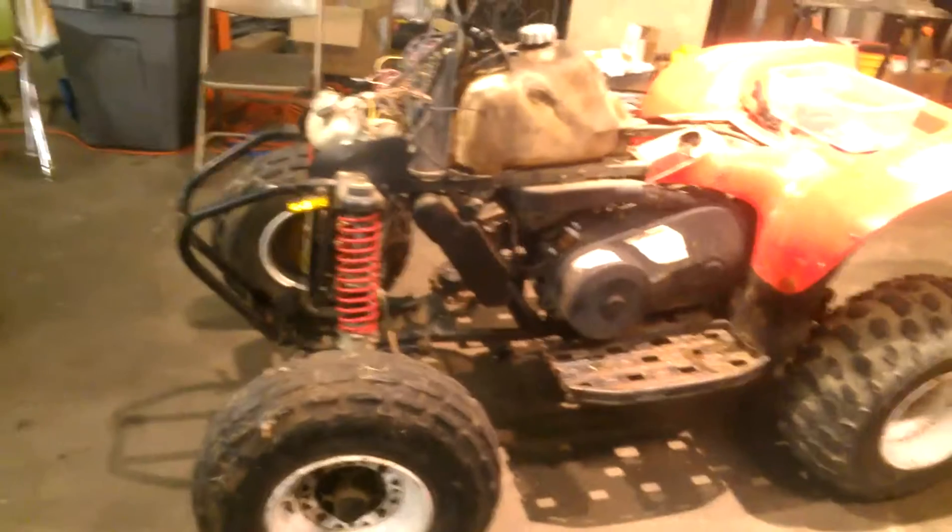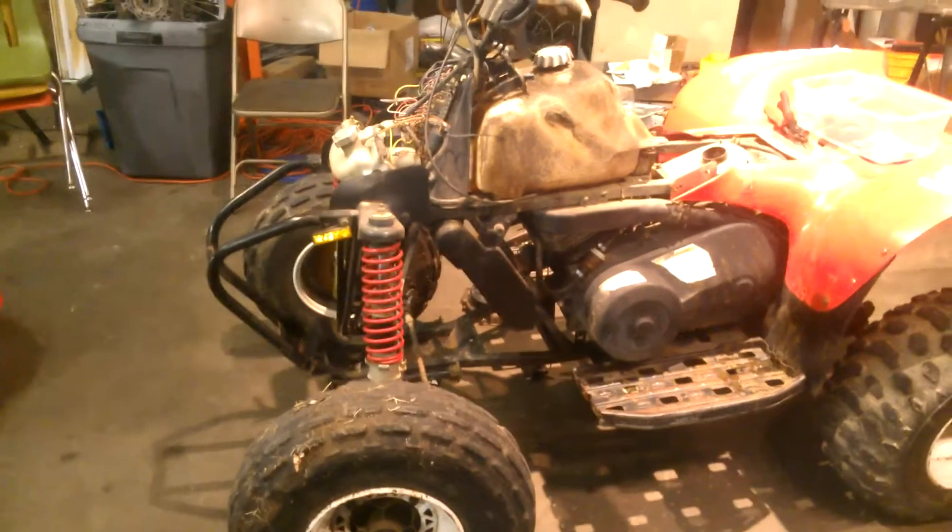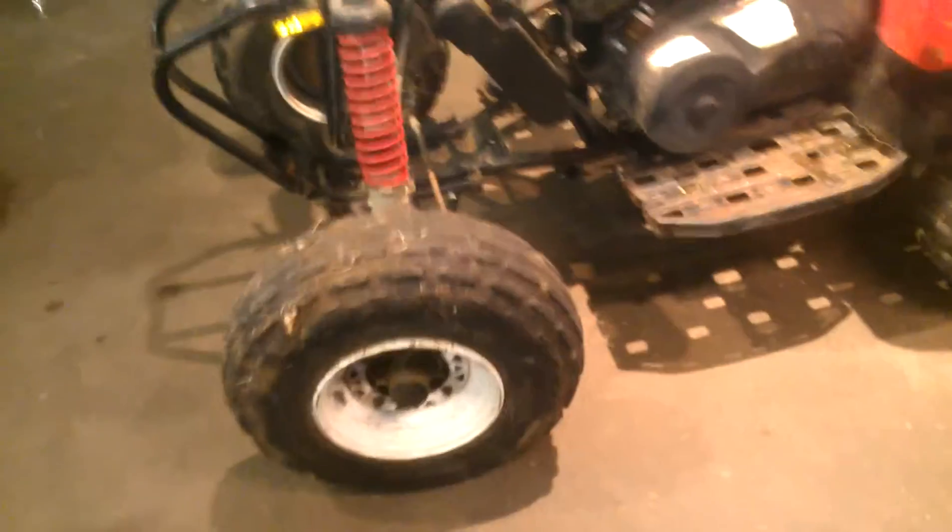Yeah it's got compression, but that's a project. I got the seat over here — seat's kind of torn up. Nose plastic. 200 bucks. Oh, and the rear shock — I forgot to mention that. The rear shock is trash.